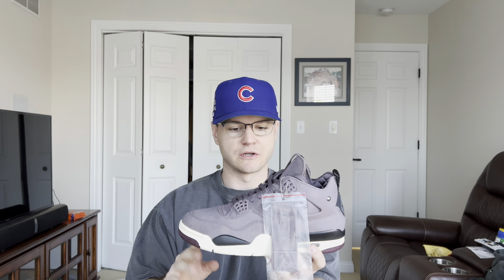Here are the Air Jordan 4s — A-Ma-Maniére, the Violet Ore colorway. My favorite Air Jordan silhouette is the Air Jordan 4, so naturally I'm going to like this shoe. I know 4s are having a moment right now — everyone loves 4s. I feel like the Air Jordan 4 is the new Air Jordan 1, which sucks for me because 4s this year have been super hard to get, and these were no exception.